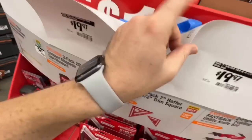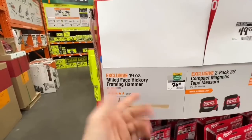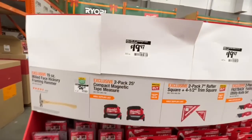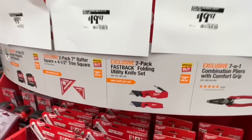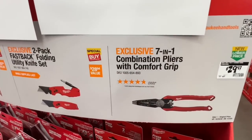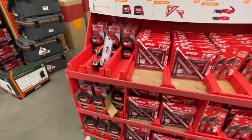Prices haven't all dropped yet per store employees. $19.97 for either: the 19-ounce milled face hickory framing hammer, a two-pack 25-foot compact magnetic tape measure, a two-pack seven-inch rafter square and four-and-a-half inch trim square, a two-pack Fastback folding utility knife set, or the seven-in-one combination pliers with comfort grip.